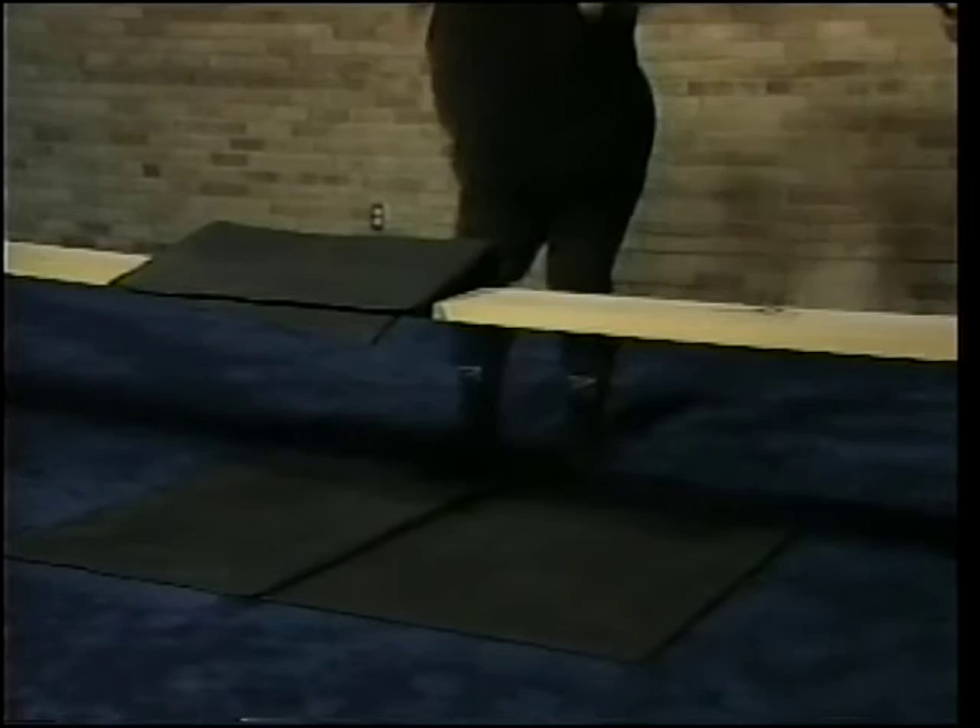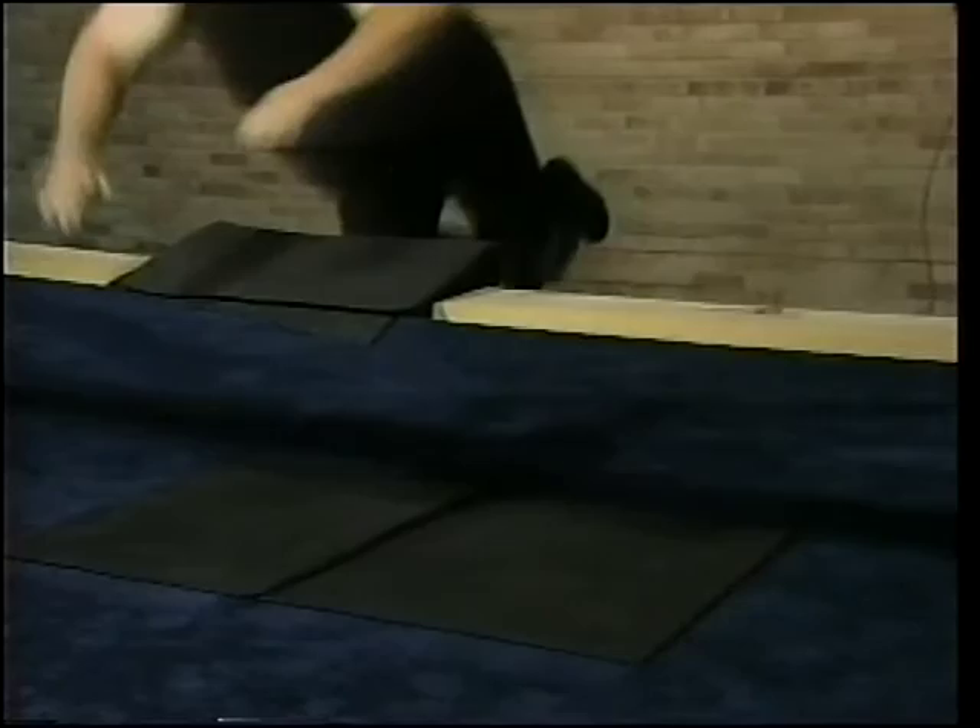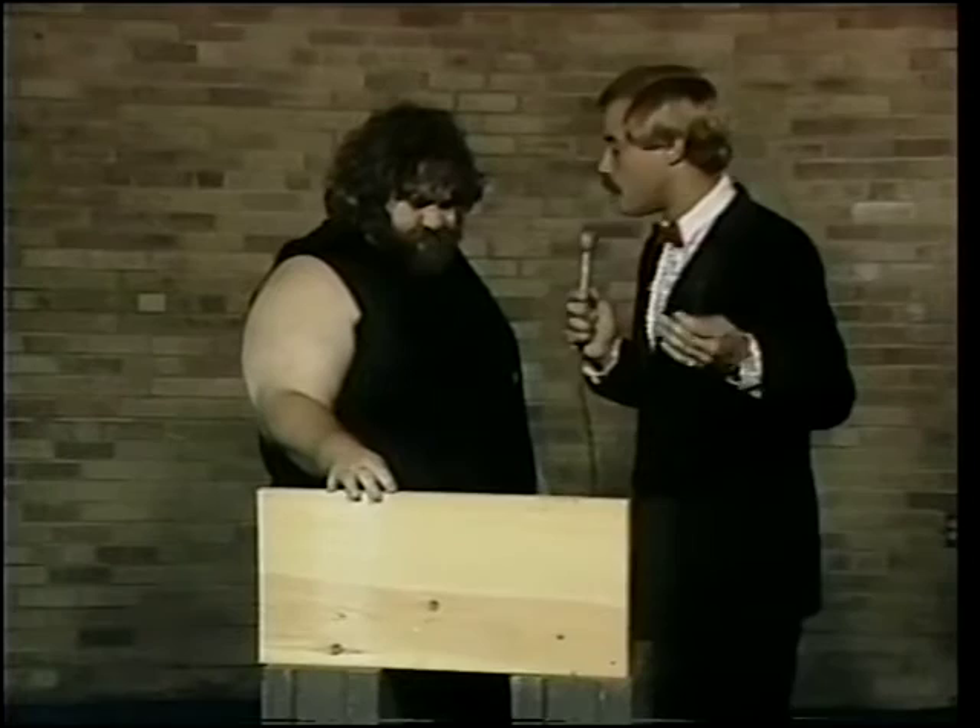Wrestling fans, you just saw it. Jerry Blackwell, the power body smash. All right, Jerry Blackwell, there is no doubt everyone saw what that power body smash did to this board. It's obvious the kind of effect it has on your opponents.